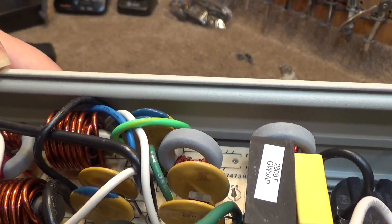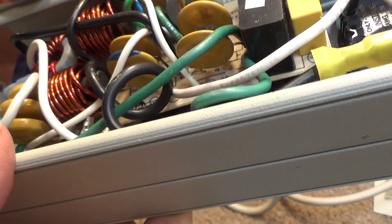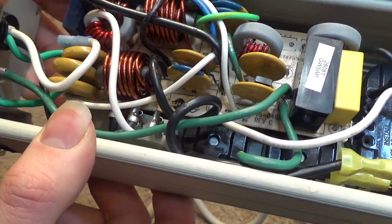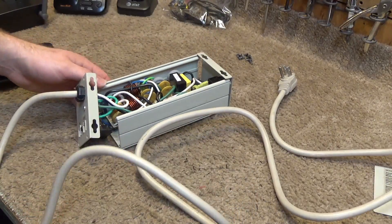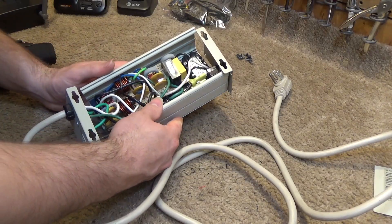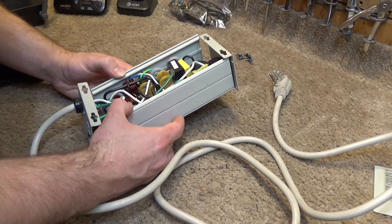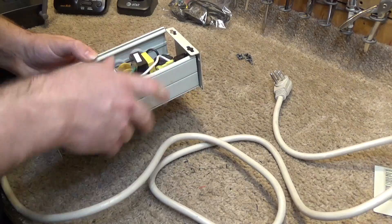Looking inside, I don't see any fiery failures or anything like that. I'm not sure what's wrong here. Anyways, we're just going to rewire this so it's just a regular power bar where the power comes in and goes to the outlets — that's it, no surge protection. The first thing I need to do is remove this circuit board.